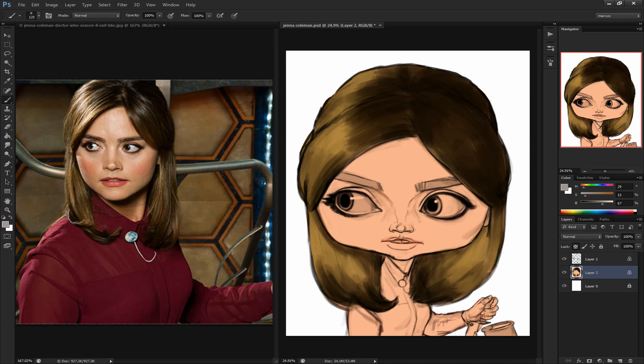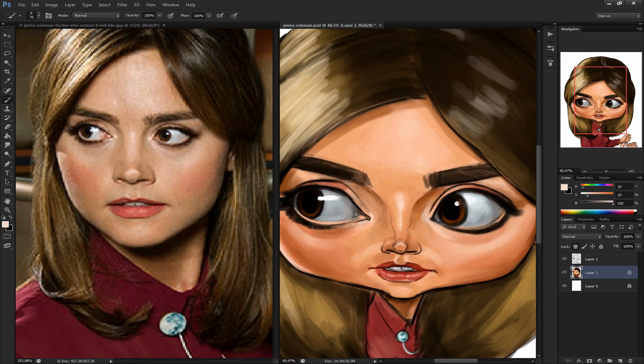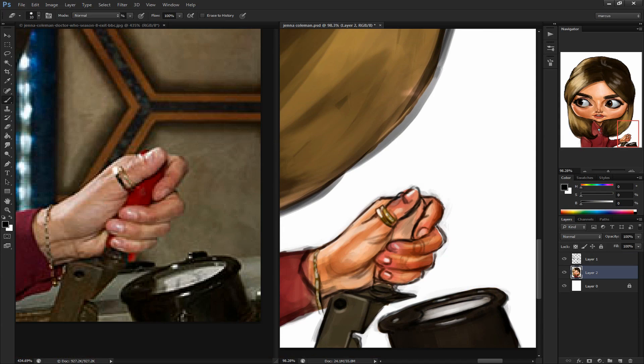I really wanted to draw Jenna's face from the first time that I saw her appear on the show. Something about her face shape and how big her eyes get when she opens them wide like this. In the beginning stages of this sketch, I wasn't sure if the likeness was going to pull through, especially because of the way I exaggerated her face shape.